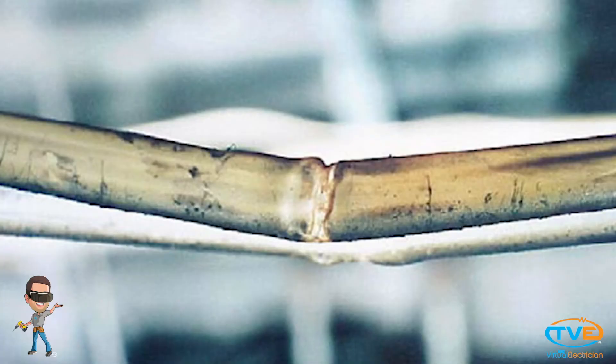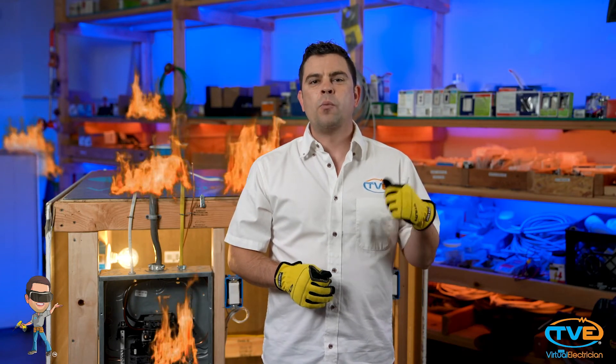I know everybody knows how to hammer in a staple, but just make sure that you're not smashing the wire. Have you ever seen burn marks on a wire around the staple? That's because someone stapled that wire too tight. That causes resistance, and the wire gets real hot there because of all that resistance. So secure the wires with the staple, but don't burn your house down.